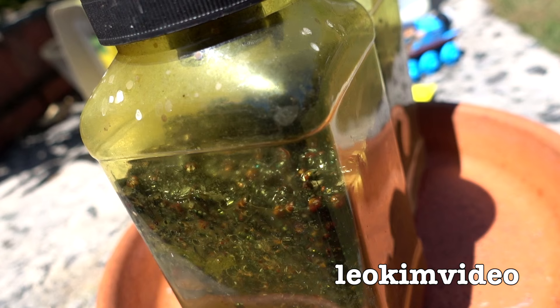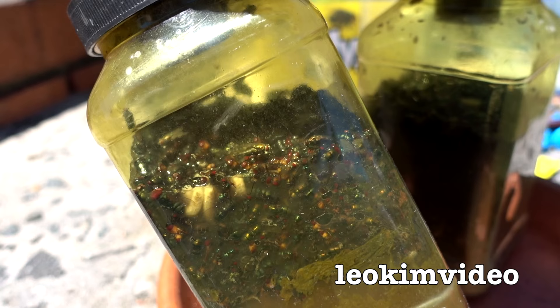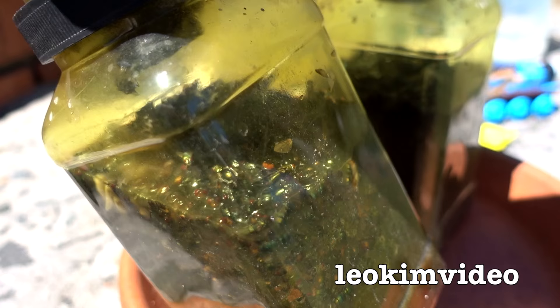Just be thankful that YouTube doesn't have smell-o-vision because this thing absolutely stinks. It's been catching flies for the last six to eight weeks — about two months — and I keep topping it up with water and the flies keep coming in.